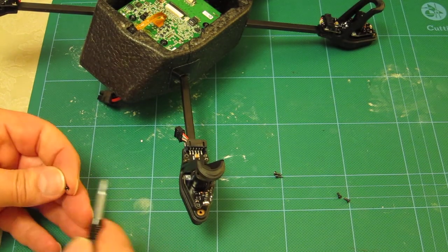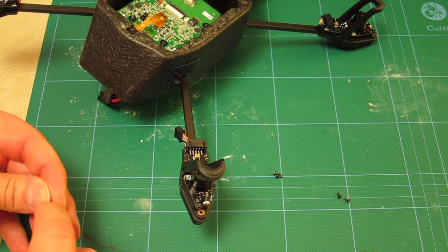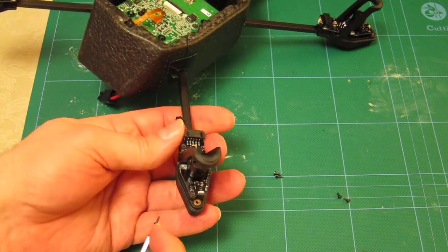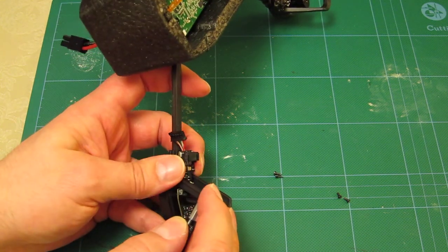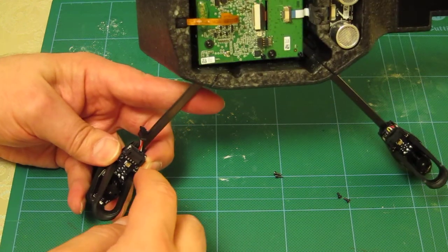The motor circuit board uses a different type of screw — a pointed head screw. I'll put one of the rear ones in first, making sure that the cable for the motor circuit connection is in between the two posts.